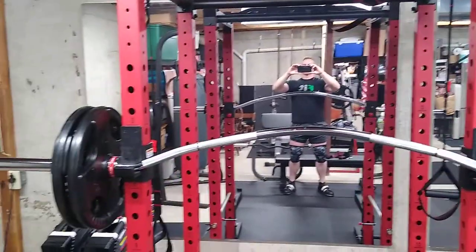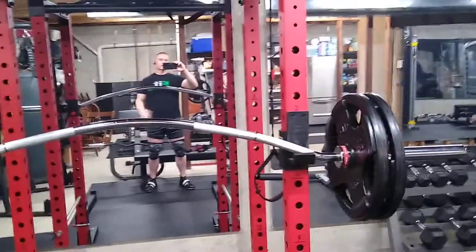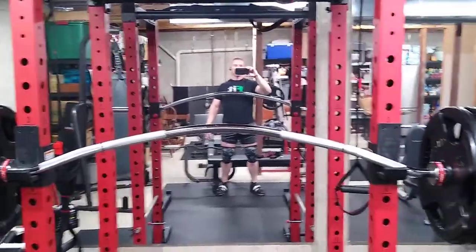Good morning, sports fans. This is John Yensel. During the coronavirus workout, I wanted to make it a little interesting, so I got myself a new toy to play around with — and this is called a bison bar.